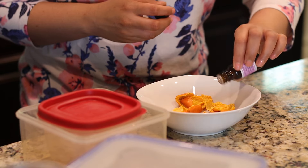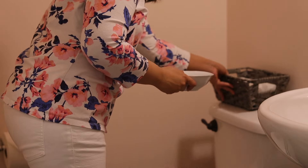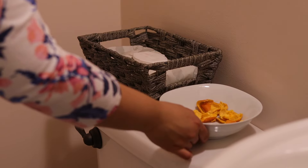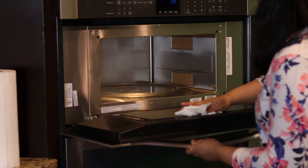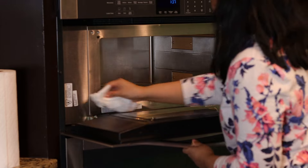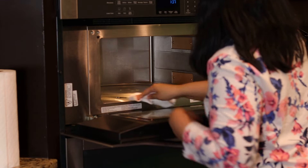Add a few drops of your favorite essential oil and keep this in your washroom to freshen up the room. White vinegar isn't the most pleasant smelling or exciting cleaner, but using orange peel with it for cleaning can liven up your green cleaning routine.